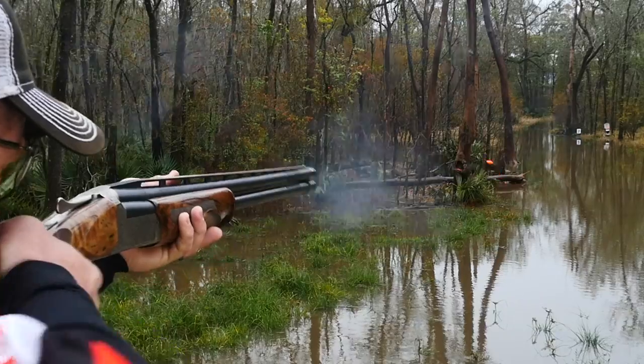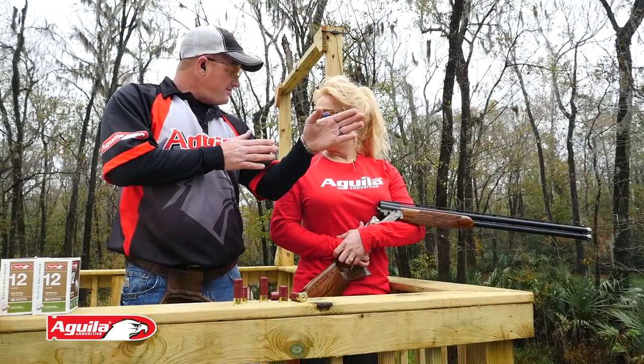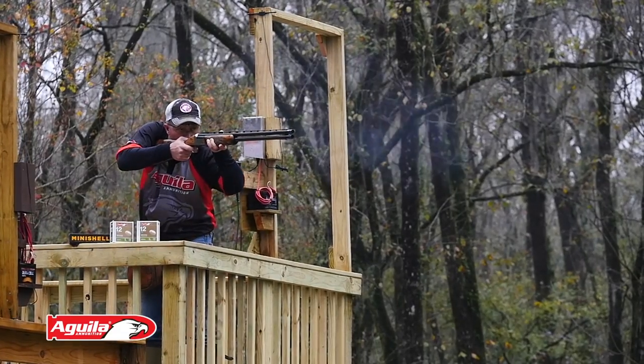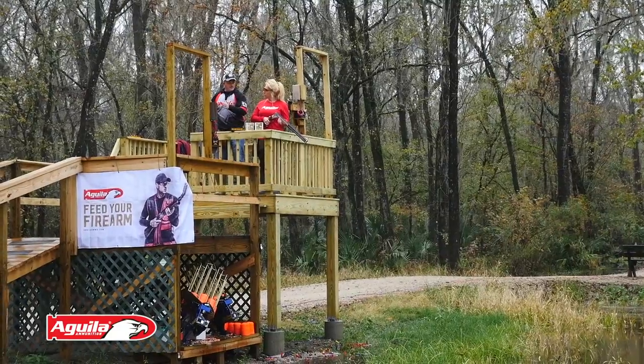What you want to have is a very comfortable posture and position. Where you want to break the target, you want everything to be perfectly in line. Roughly a three-quarter stance, slightly bent at the knees, so you can swing the gun nice and easy either direction.